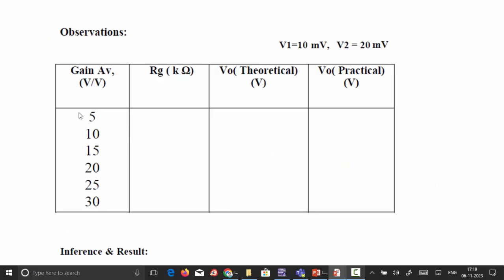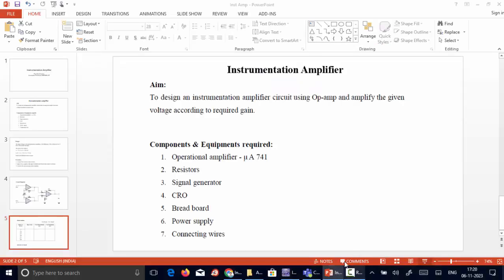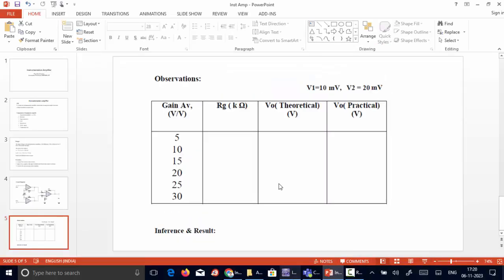The observation table is based on different gain values. For each gain value, the variable resistance is changed accordingly to calculate the practical output voltage. We can also calculate the theoretical output voltage using the gain formula, and then calculate the practical gain using the simulation output to compare both values.